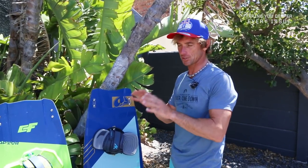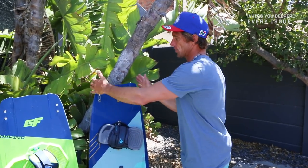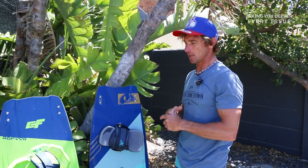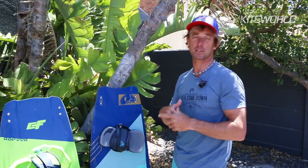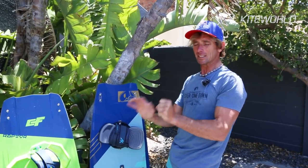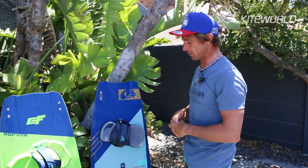You can ride quick with tons and tons of grip, and then you also have the advantage of quite a square tip and tail which has got a little bit of flex in it but not too much. It really allows you to get an awful lot of pop when initiating freestyle tricks or when you're really holding onto that rail, increasing the line tension and sending the kite back for a jump.